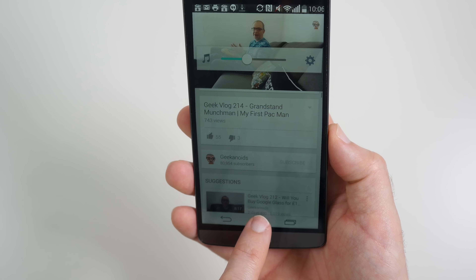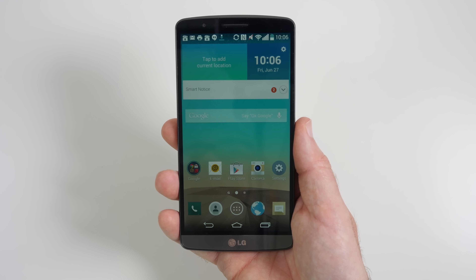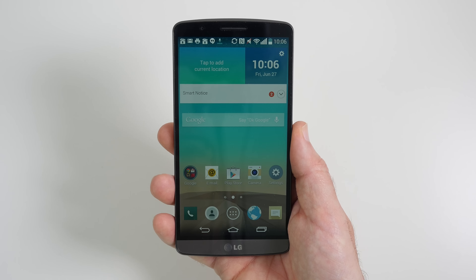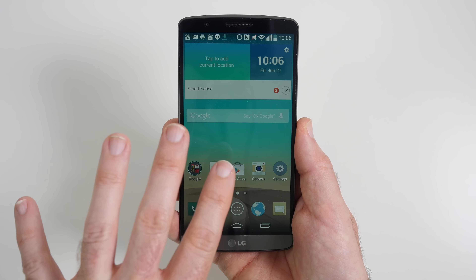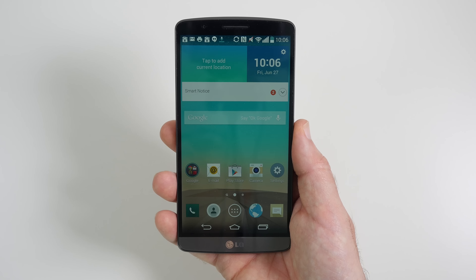Very, very nice screen. And as you saw there, really nice viewing angles as well. So this was my unboxing and first impressions of the LG G3. I'll be bringing you a future video looking at the user interface and also a 4K video sample test as well.